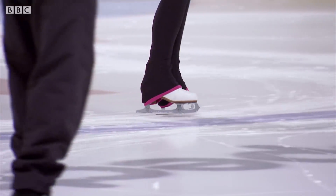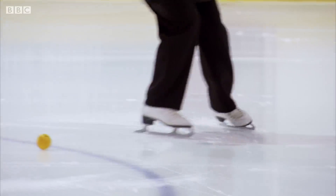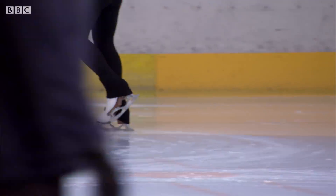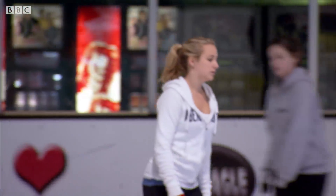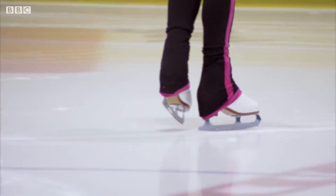We can skate because of another quality of ice: its slipperiness. This may seem completely normal, but it's actually very rare for a solid. The reason we can skate is to do with what happens when ice is squeezed by a blade — the way it reacts to pressure.